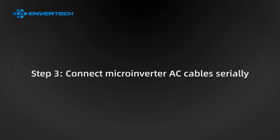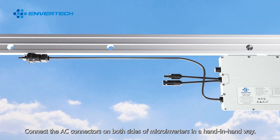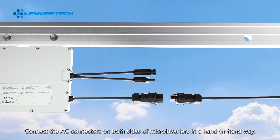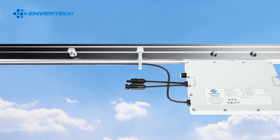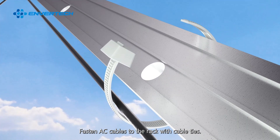Step 3: Connect microinverter AC cables serially. Connect the AC connectors on both sides of microinverters in a hand-in-hand way. Step 4: Fasten AC cables. Fasten AC cables to the rack with cable ties.